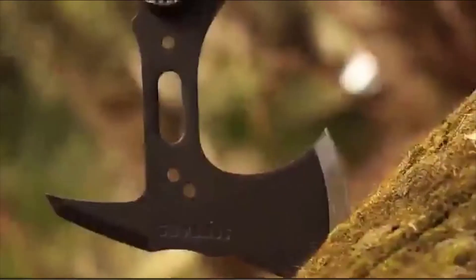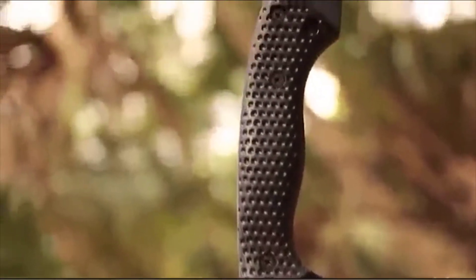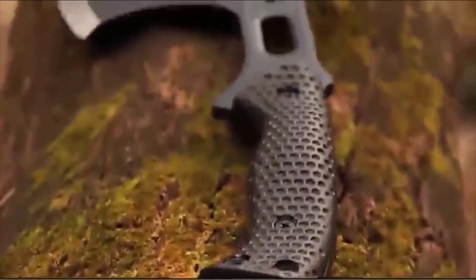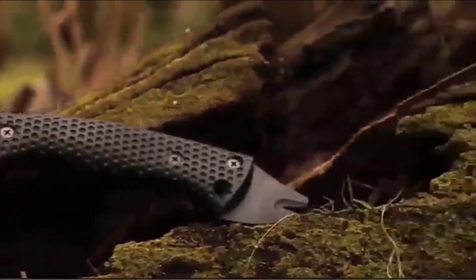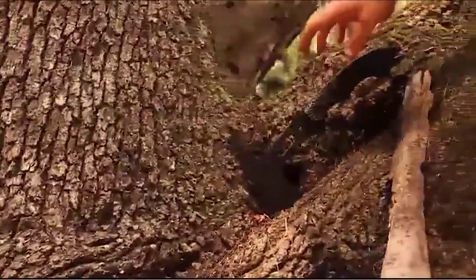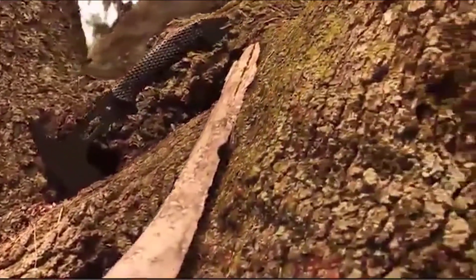A lightweight hatchet with an overall length of under 13 inches, designed with robust capability, crafted from premium materials, and built for a lifetime. This is the Schrade SCX-5 Full-Tang Tactical Hatchet.